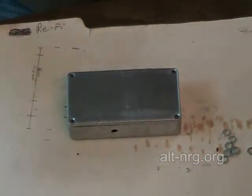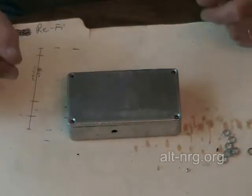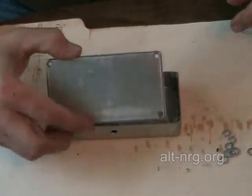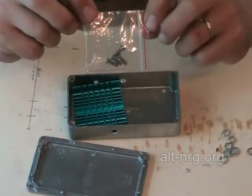Here we are back at the assembly bench, aka the kitchen table. In front of me is the case that has been pre-drilled and prepped for final assembly. Inside the case I have the little pocket packet of screws that holds the cover on.